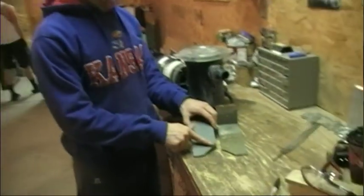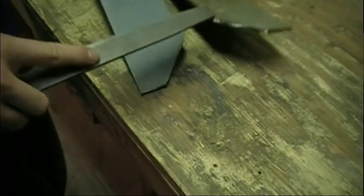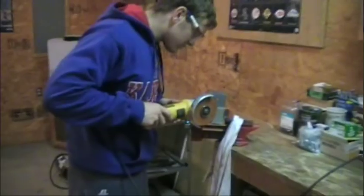Okay, so you see all the burrs that are left on it from the hot metal kind of melting and pulling down. What I'm going to do is just take a file, clean it up, and get it to look like this one before angle grinding the other angle onto it.